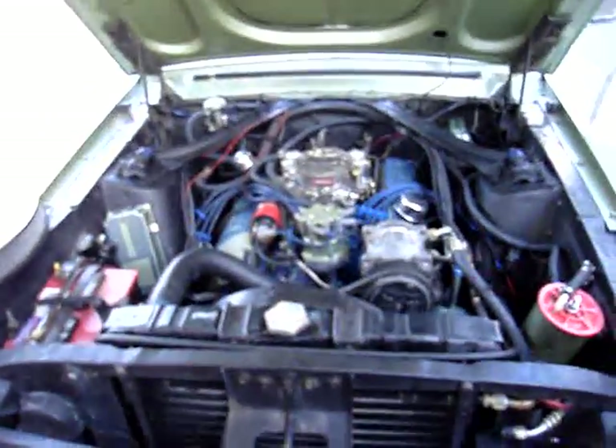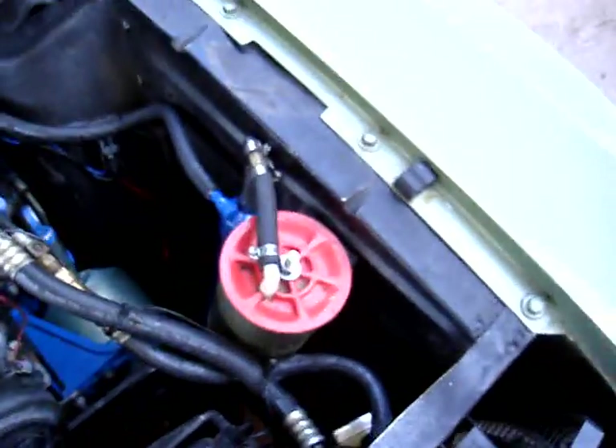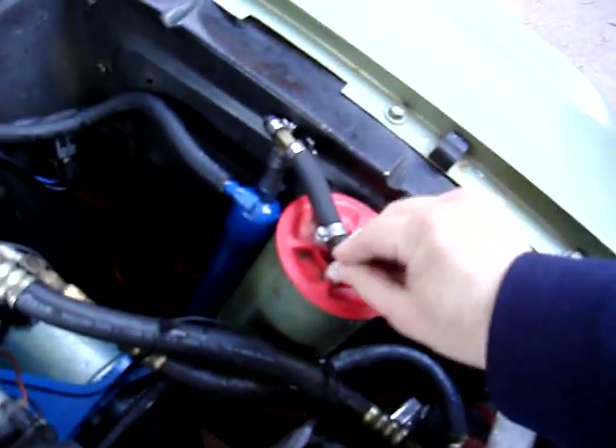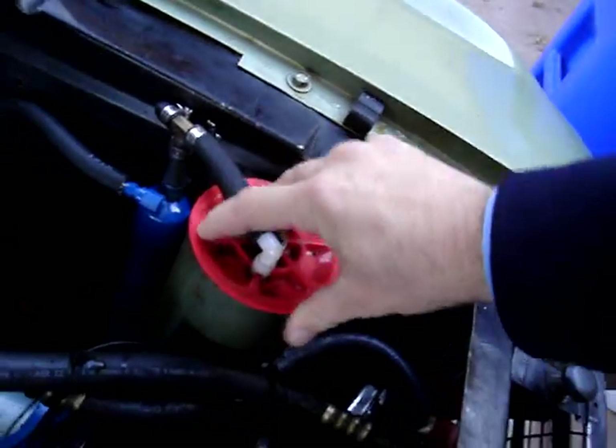So how does the hydrogen generator work? There's the engine. Here's the hydrogen generator. The cap's on — this is the gas cap. It goes over. I have a T here. Eventually I'm going to put another one right here, but right now I just have the one booster.